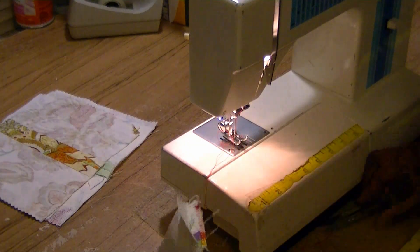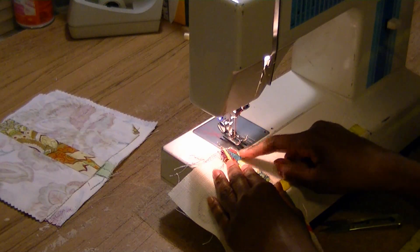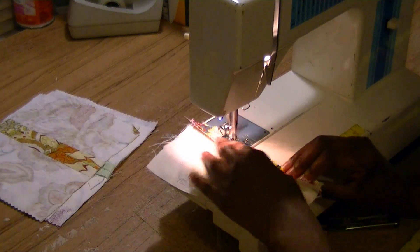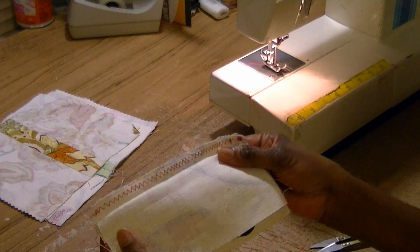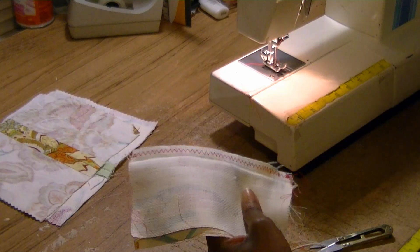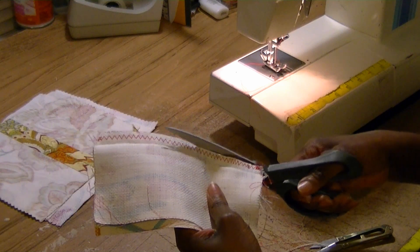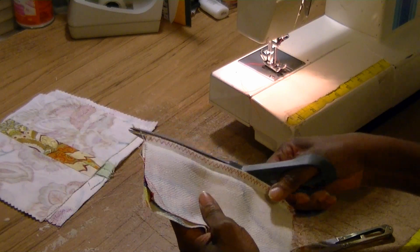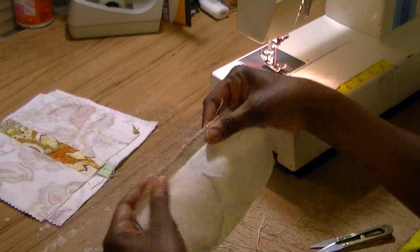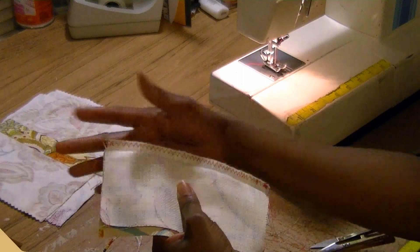Of course you get all these threads coming off — you just clip those off. If you don't want to do the clipping, we're going to do it a little differently. This time, rather than sewing on the edge, I'm going to sew just inside the fabric and then go back and cut that off. So you pull all these threads out to get them out of the way, take your scissors, and cut close to that edge without cutting the thread. So you can either zig-zag over the edge, which I personally like, or stitch inside and trim the edges off.